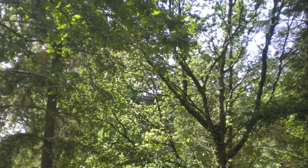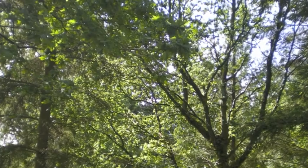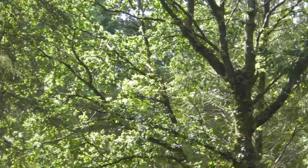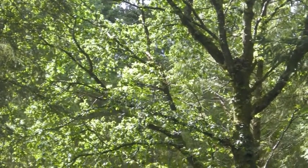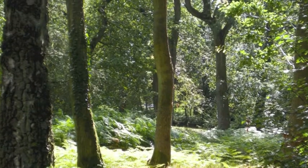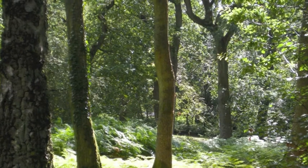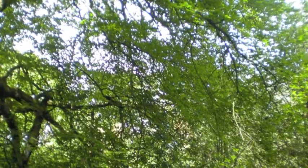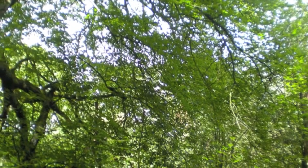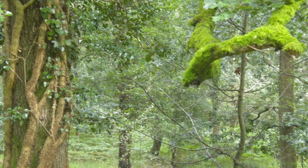Take a look around and find a large inviting tree to sit under for a while. Make yourself comfortable beneath the tree as you nestle between the mossy roots and lean back against the trunk.